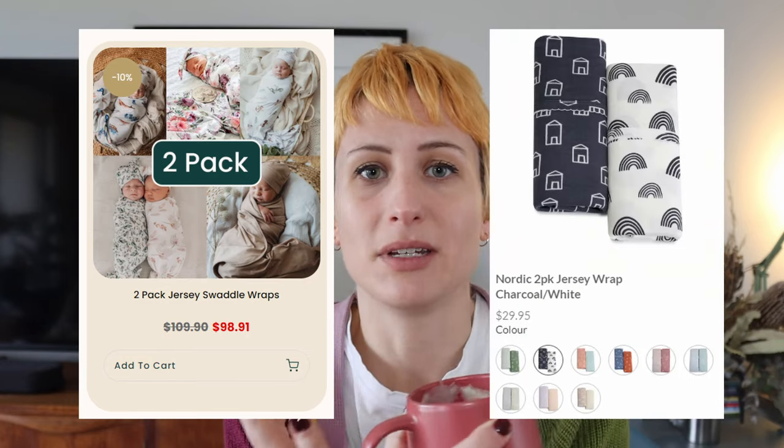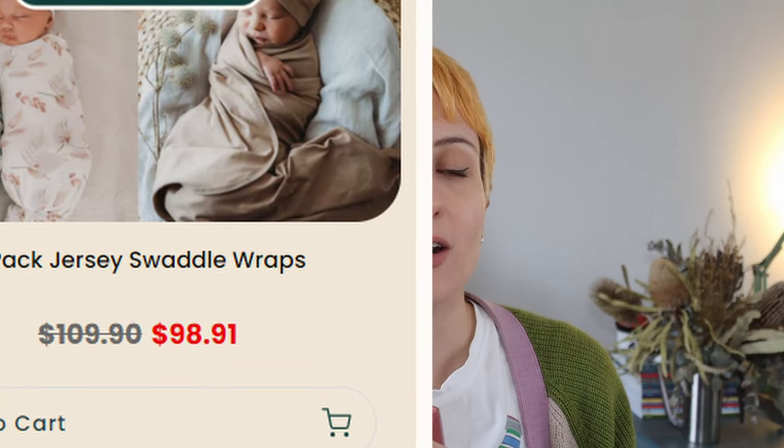So I was like, how about I make something? As I said, there are a lot of people around me in my life that have babies right now. And someone told me that having these stretchy jersey wrap things are really handy when you have a newborn, because babies like to be all swaddled up. So rather than spending a hundred bucks on a couple of these things, I decided they seem easy enough to make.